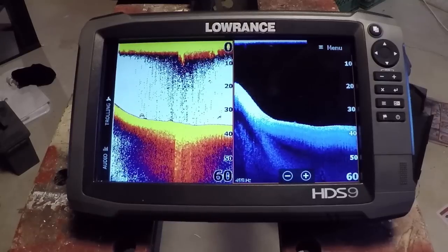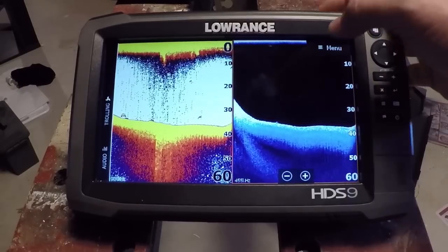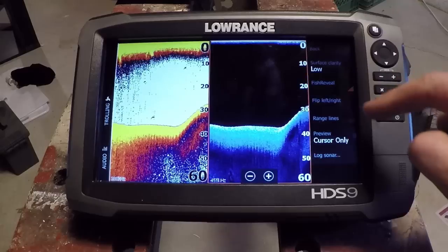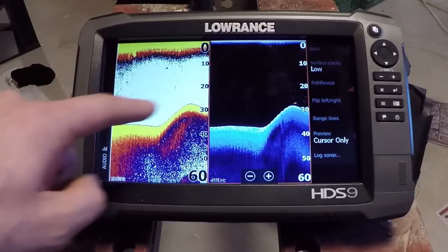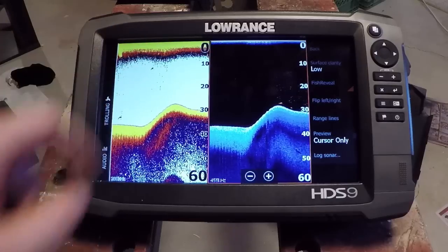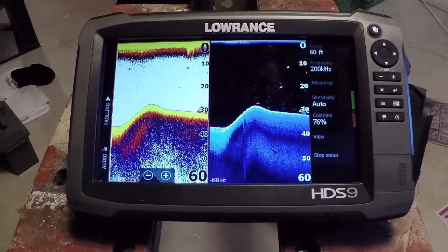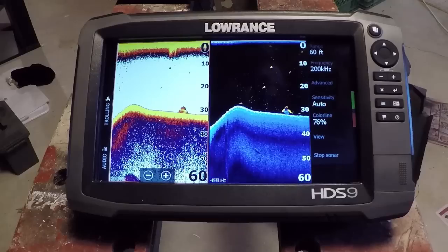Now we've got our fish finder on the left running 200 kilohertz, and then we've got our downscan imaging on the right. Going into the menu, on the downscan page we'll go into Advanced — and now you see Fish Reveal here. We can turn that on. What we're going to pick up is the arches, the sonar data from this screen, not the bottom information and not the surface clutter, but basically everything in between. You can see here we're starting to pick up fish — that fish there is that fish there, this one here is that one there.